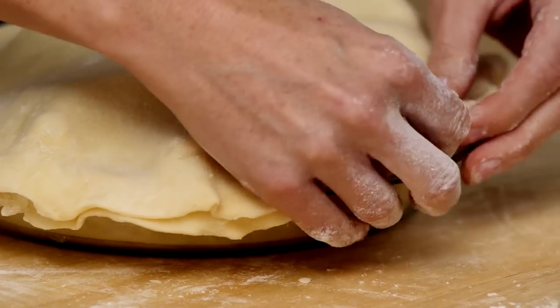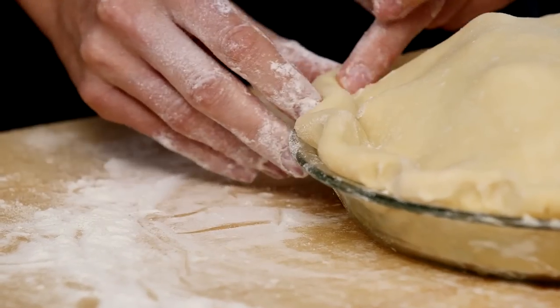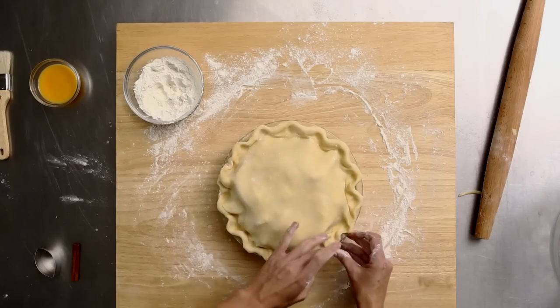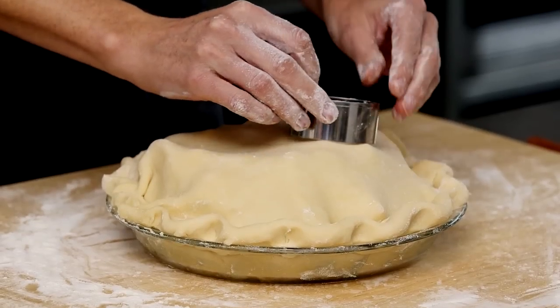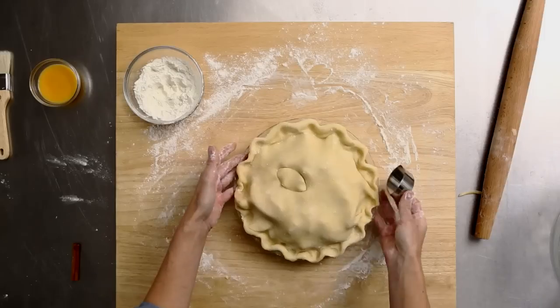I just want to give a little decorative edge — just kind of wave it around a bit. With a double crust pie, it's always important to vent the top so that the crust will be flaky and not soggy. I'm going to use a leaf cutter and make a few marks right through the top, cutting all the way through the dough.